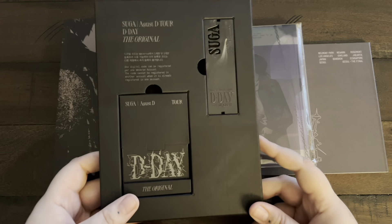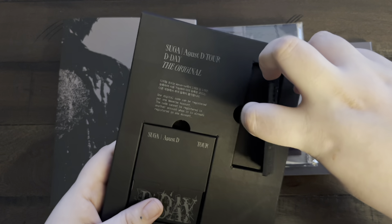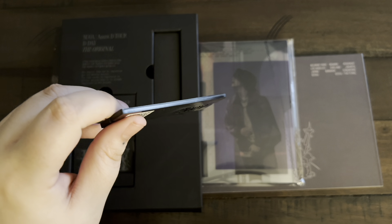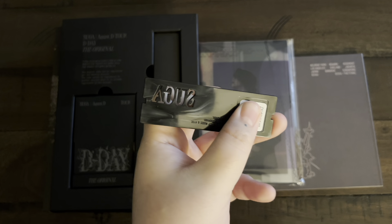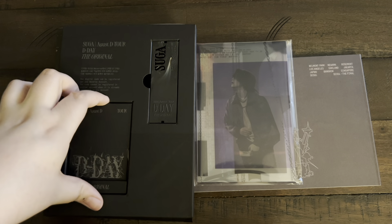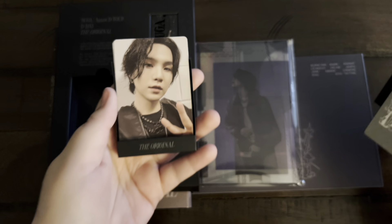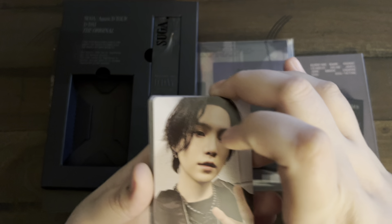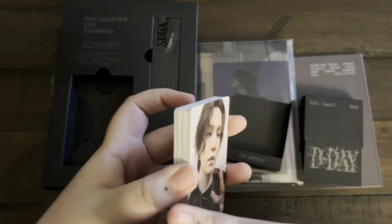Now we've got the photocard set. I wasn't sure what the QR code on the back was, so I stopped recording to figure it out — it's the digital code because there's no actual DVD included. So I've got 'Sugar' on there. There's the digital code and then the photocards. I'm so excited to see these. There are 28 photocards — one from each stop — which I think is so cool. That's such a perfect way to encapsulate the tour.